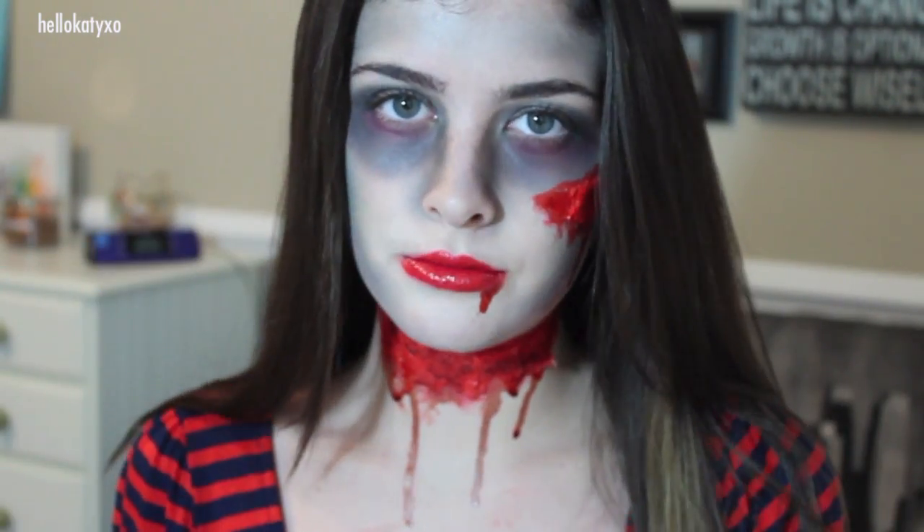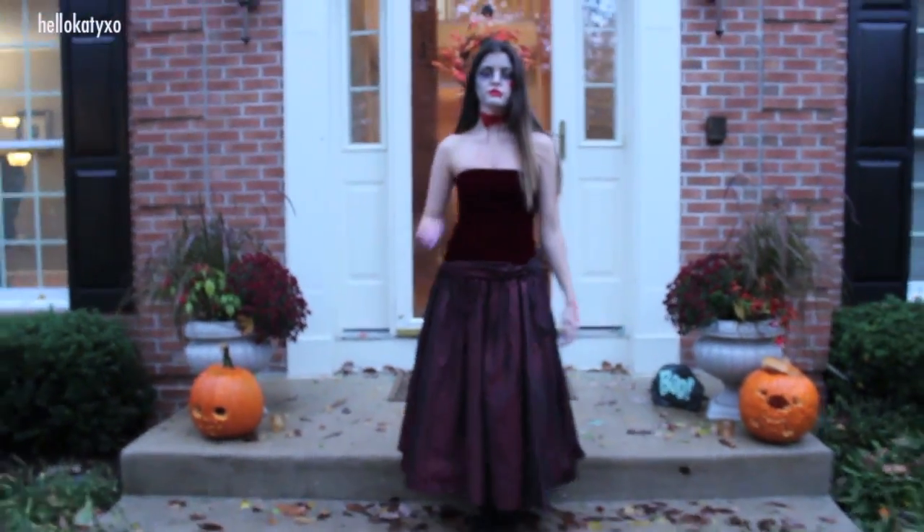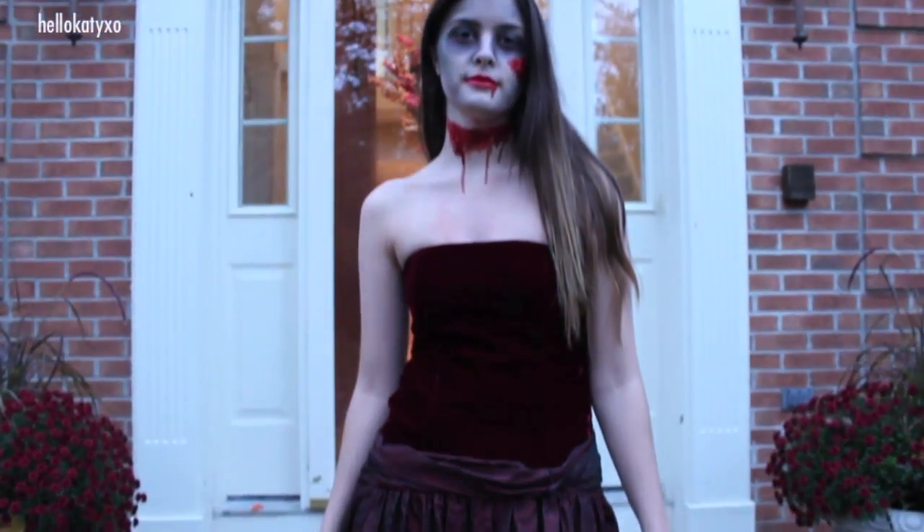To finish off the look, just get your hands on some sort of vintage prom dress like mine — I got mine from my neighbor. I'm going to get a tiara and a sash to finish off the look for the big night, but otherwise it's done.